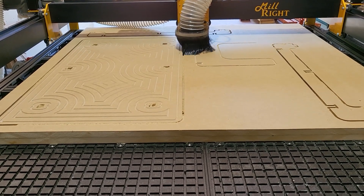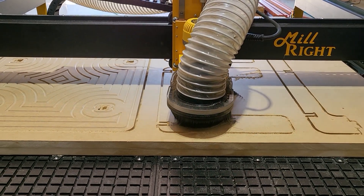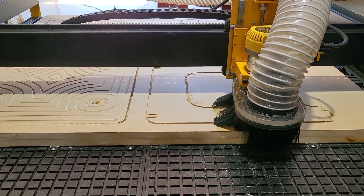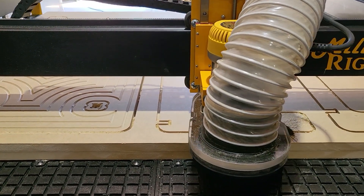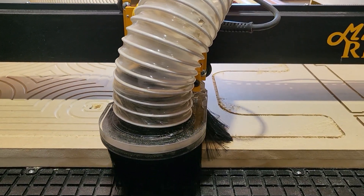Everything's going great, looks really good. I think this will be a great option for people with the larger machines. You should be able to run at much higher feed rates than what we are showing here.